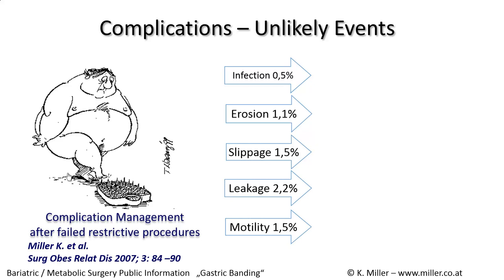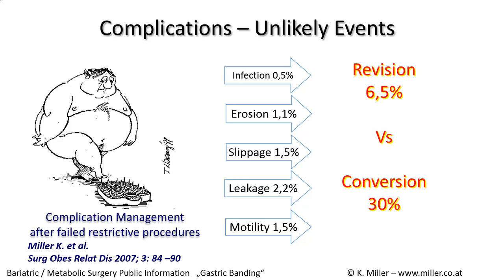Whenever surgery is performed, there are unlikely events or complications. The adjustable gastric banding is the least invasive of all invasive bariatric procedures. Combining all unlikely events, we see 6% versus 30% conversion rates. More than 90% of patients have no complications with an adjustable gastric band when performed at a high-experience center. However, about one third of patients on the long term cannot cope with the ring and require revision.